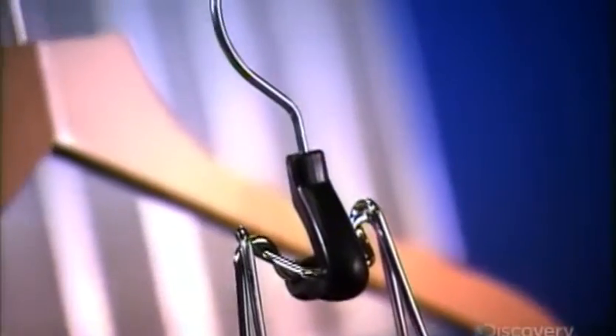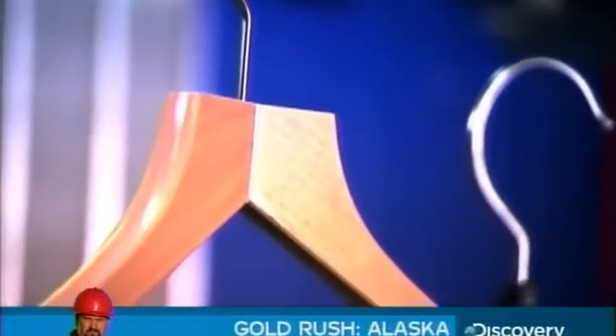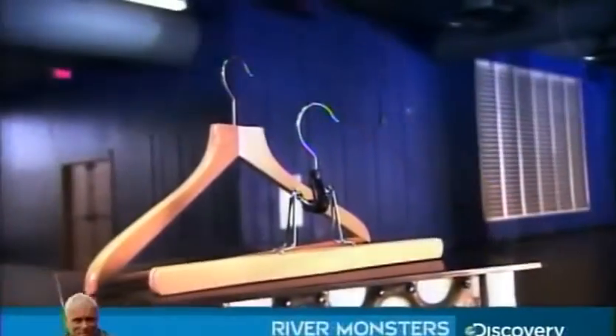Until the mid-1800s, people folded or laid their clothes flat, or hung them on hooks or pegs. Once it became more common to store clothes in a wardrobe, someone — historians don't know exactly who — invented the clothes hanger, a hanging device shaped like human shoulders.